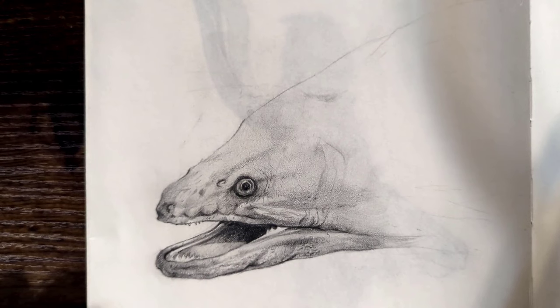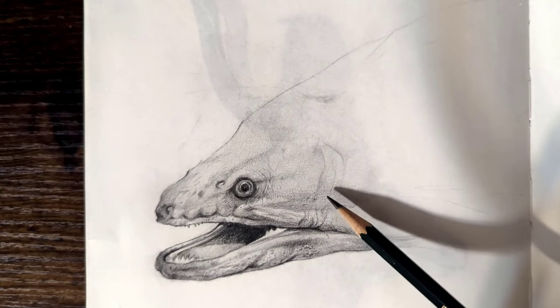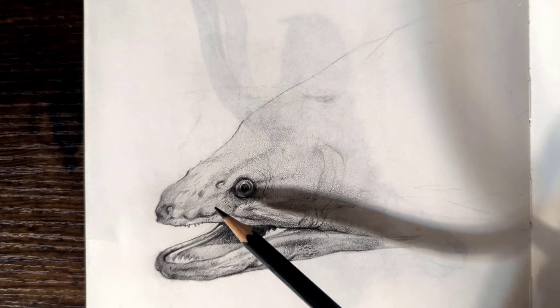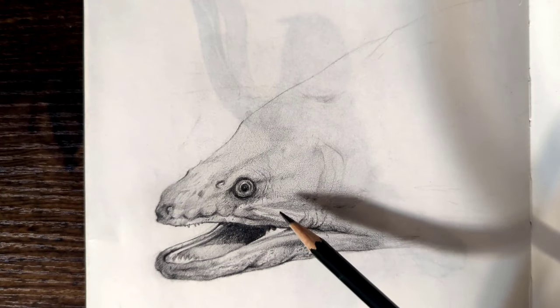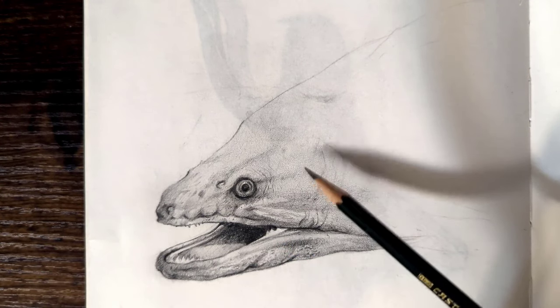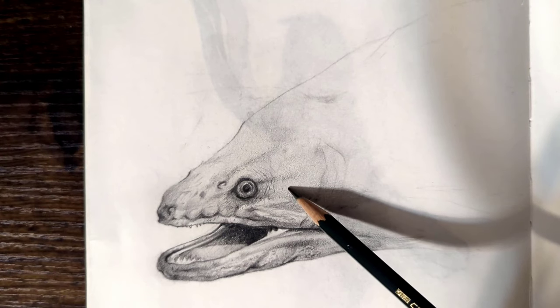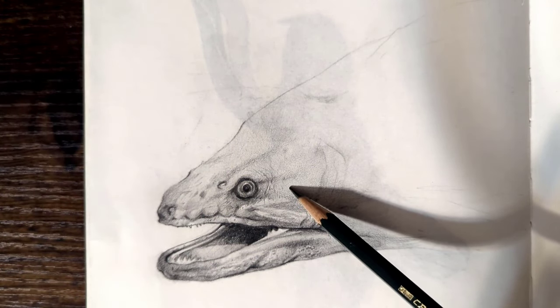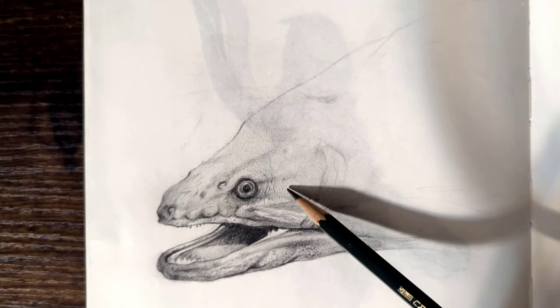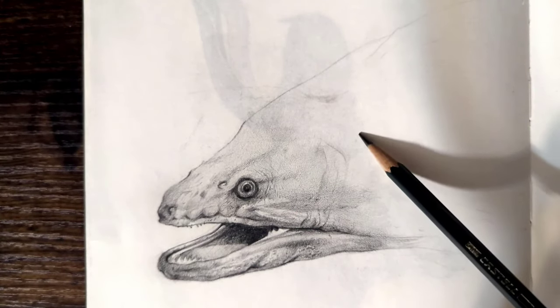All right, so where to begin? The first thing to do — and this is something I stress in all my tutorials — is you want to lay a good foundation prior to adding any details. Now what I'm going to teach you today has an exception to this rule: you want to take advantage of the tone of the paper. The water droplets or wetness we're going to be drawing will have a speck highlight, and you can achieve that highlight in one of two ways: you can erase the graphite to get a speck, or you can work your way around it, build up a water drop around it, and keep that tone of the paper as the speck highlight.